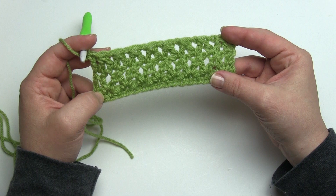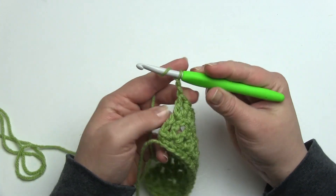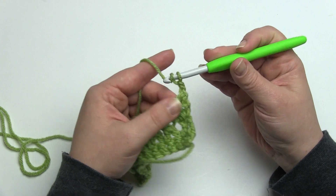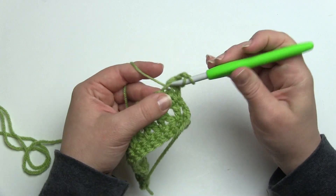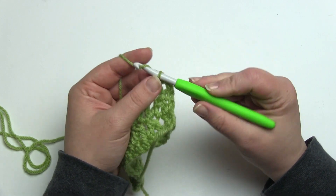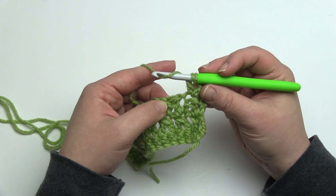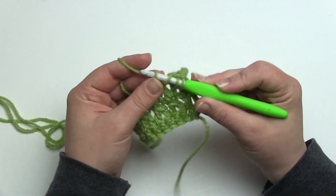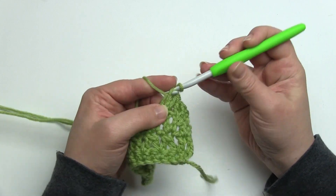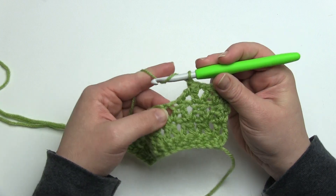To begin row three, it's basically the same as row one. You're going to chain two, and then not in that first stitch but in the next one, you're going to work a double crochet. The chain two and double crochet here act as a double crochet two together, and you'll chain one, go right back into that same stitch again, skip the chain one, and go into the next stitch, and then again you're right back to that stitch pattern: chain one, double crochet two together.